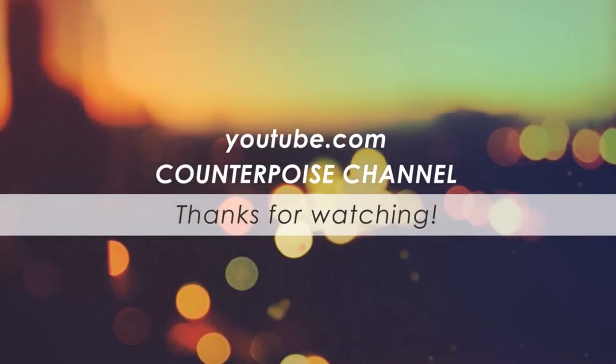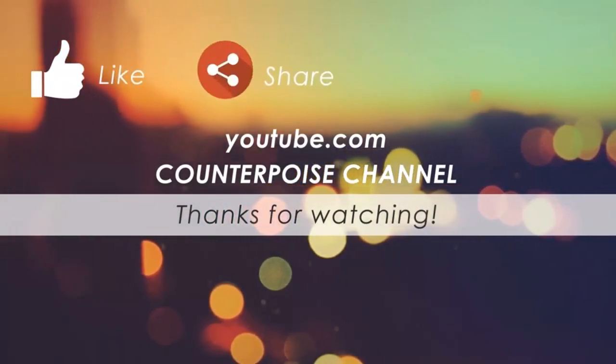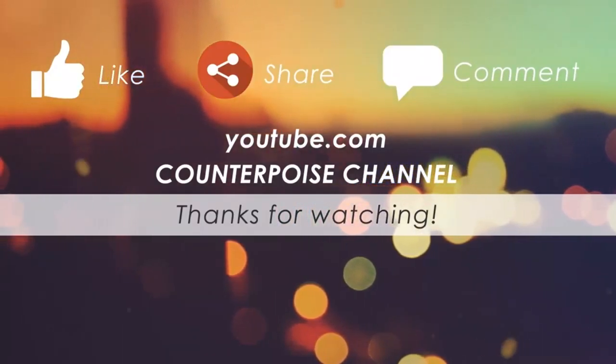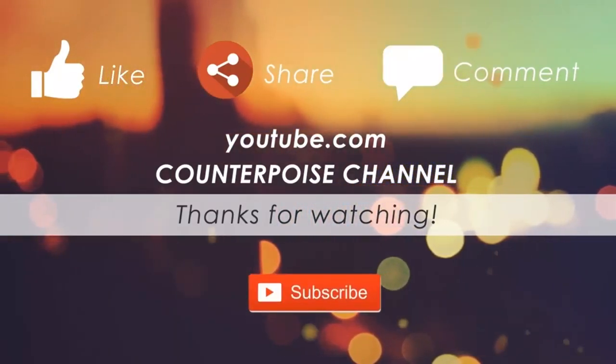To buy this shoe, go to the description below. If you like this video, give it a thumbs up, do subscribe to my channel, and keep watching for wonderful videos like these. Thanks so much guys, have a great day — bye bye!